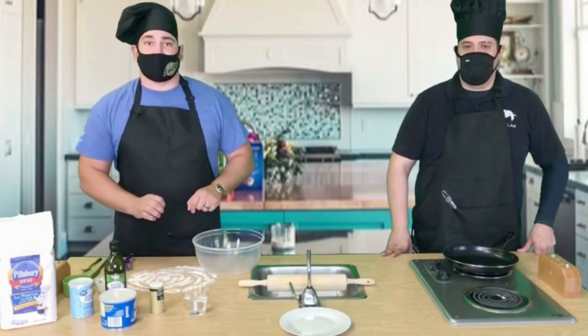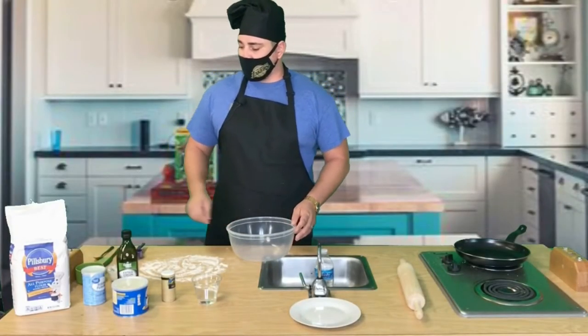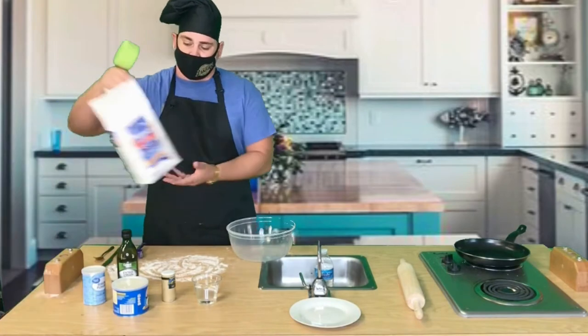Okay, we're gonna combine these ingredients into our bowl and we'll get started right away. Here we have our bowl. We're gonna combine our ingredients starting with our flour — I'm gonna grab my measuring cup, which is one cup, and I'm gonna use it for the flour.